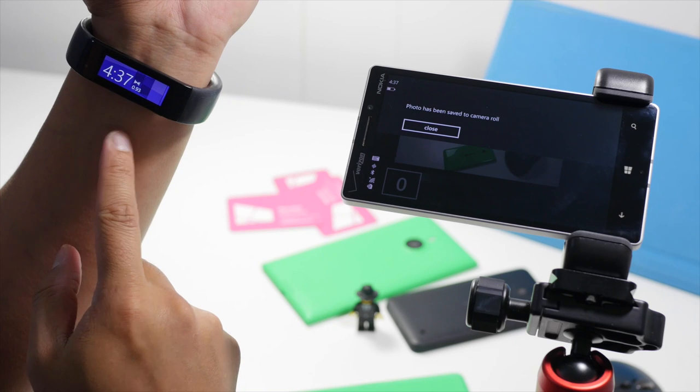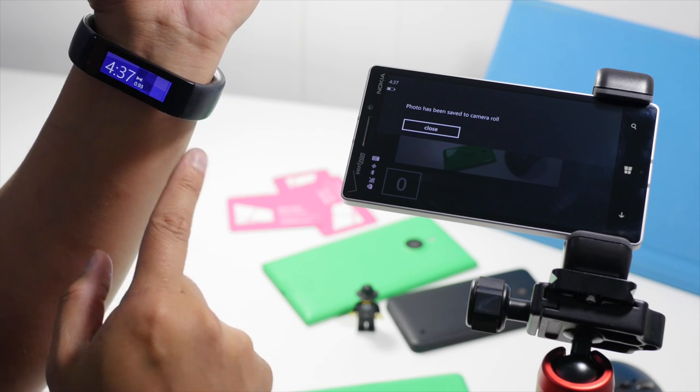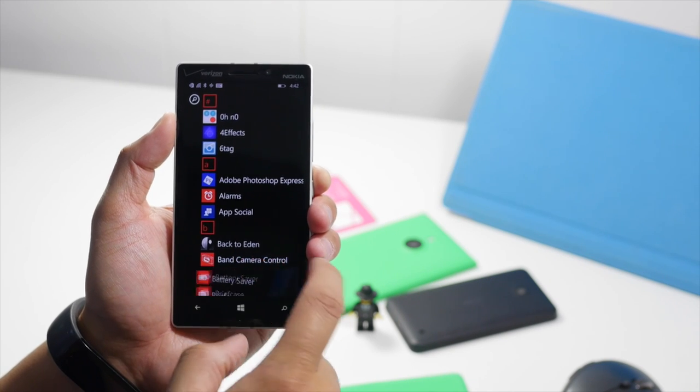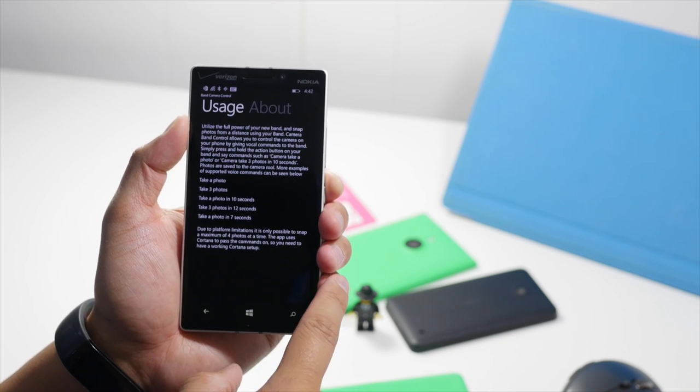It uses the Cortana command to pass the voice command to your Windows Phone. When you open up the application, there's really nothing to see here — it's just two sections.